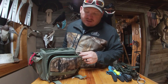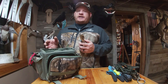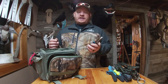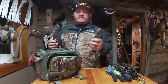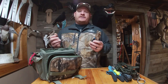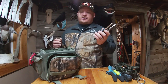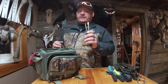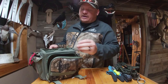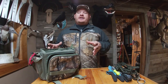I also have some pliers in here. I had these before I got the multi-tool — I kind of borrowed the multi-tool from my son — so I just haven't taken the pliers out. You never know when they'll come in handy: tightening up a reel, or if your truck won't start and you need to tighten a battery cable. I've actually had that happen, so that's from experience.